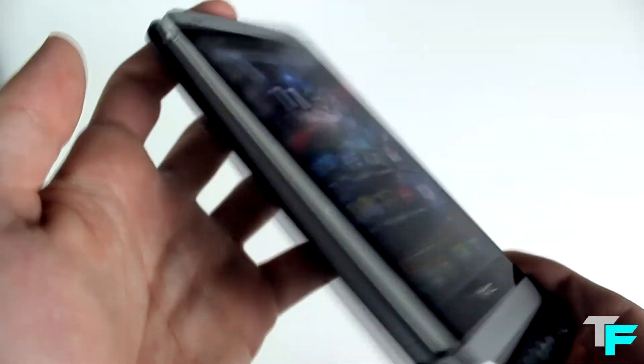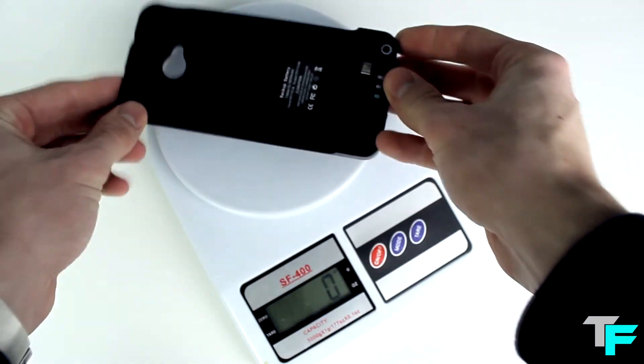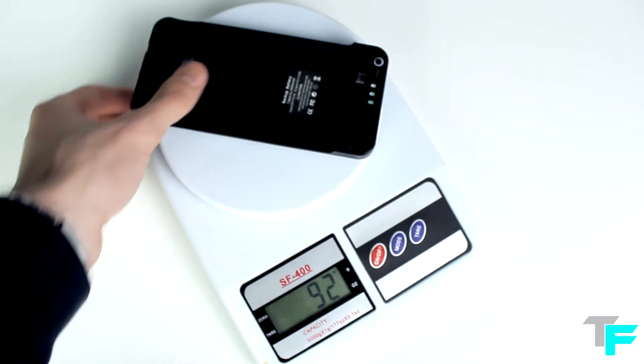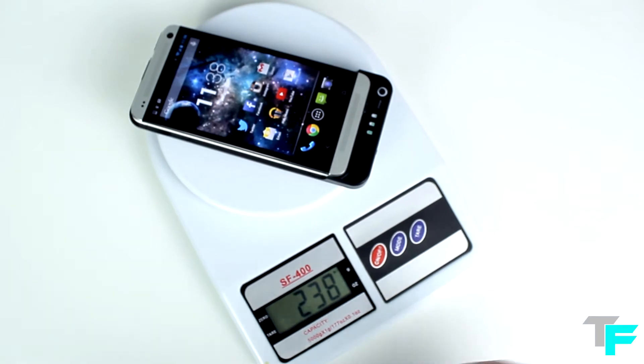If you leave it at 100%, about 5-10 minutes later it's going to stop charging and just be a full battery, which is pretty good. It does weigh a little bit, but then again it's like adding an extra battery onto your phone, so of course it's going to weigh a bit.